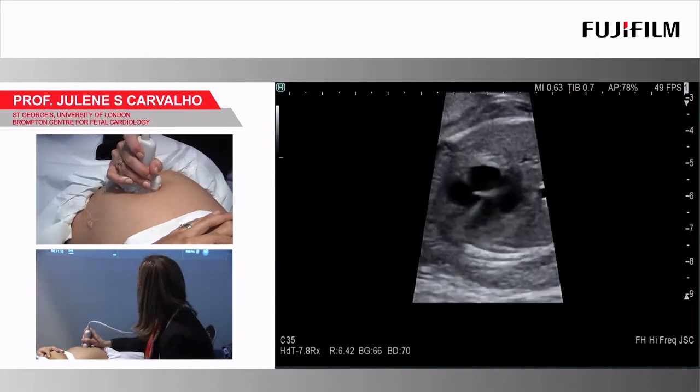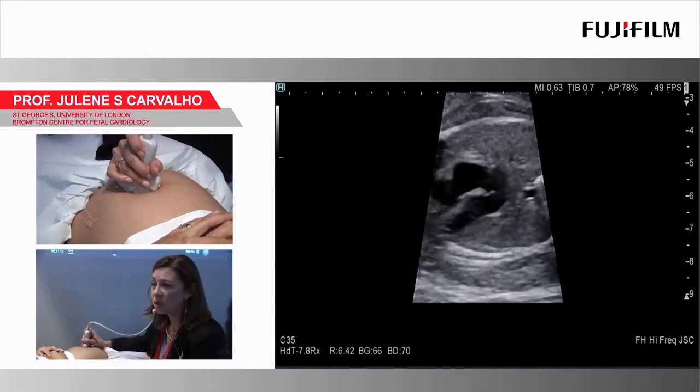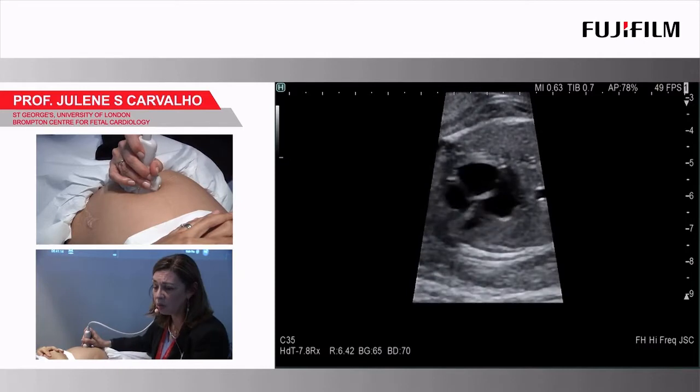Is it projecting well? Yeah, not as good as the screen here, but you can look at the one here if you want.